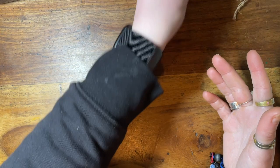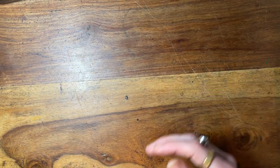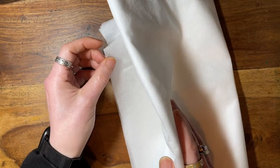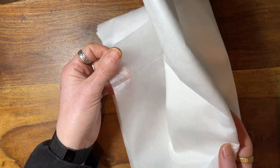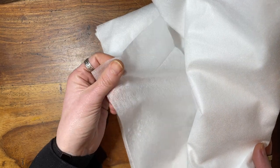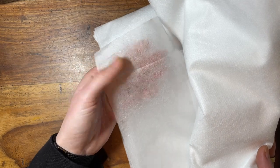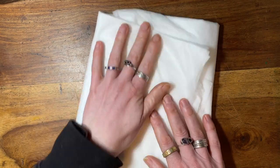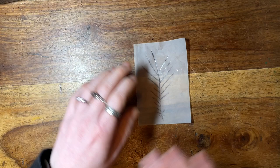So what we're going to start with is this stuff called solvy. Now I am happy to admit that I am not an expert at machine embroidery, so I'm just going to show you what I found worked for me. But this is a kind of quite a fabric-y dissolving fabric, so when you put this in warm water it'll just disappear. If you have better ways of making it work then you use those — that's absolutely fine.